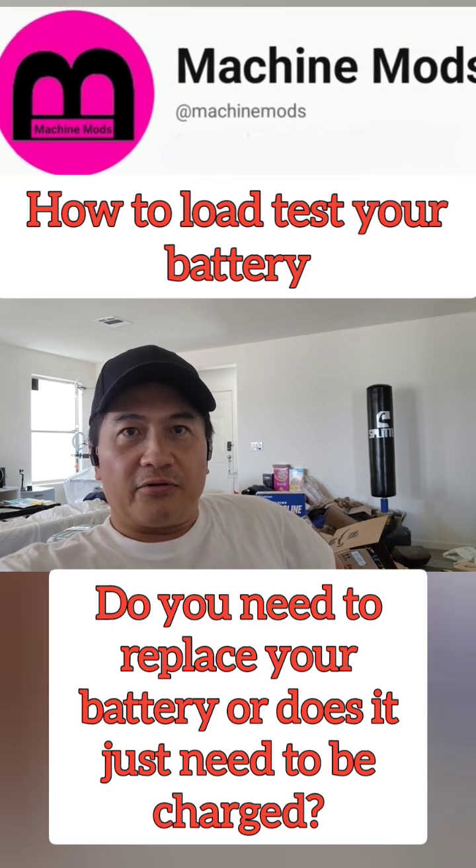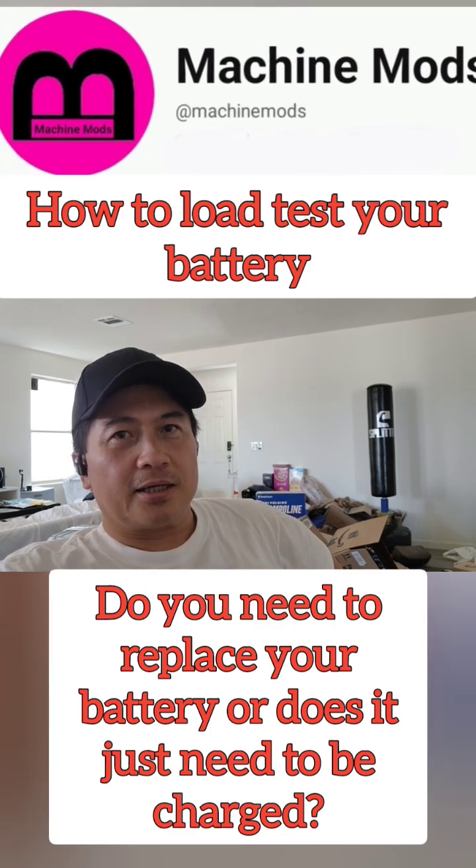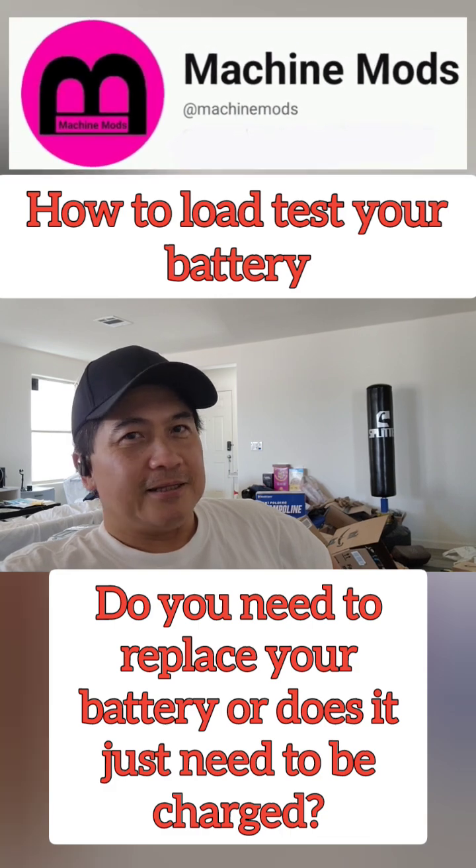How do you know if your battery is bad? You could buy a charger and charge a battery, test it, and then do a load check. All right, guys, let's dig deeper.